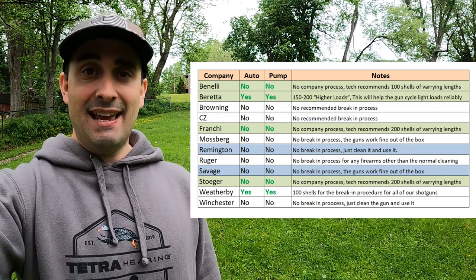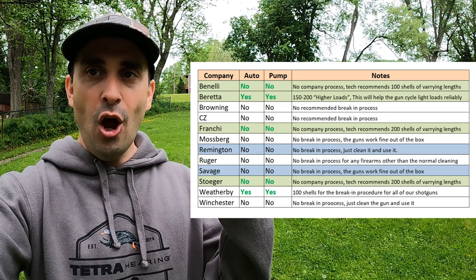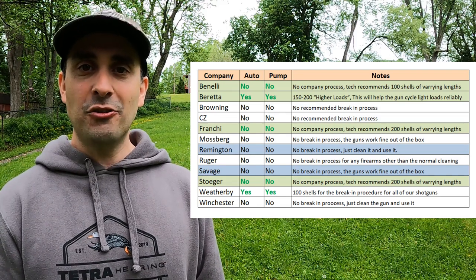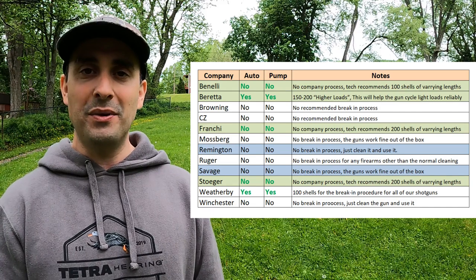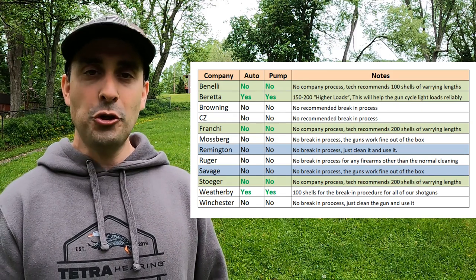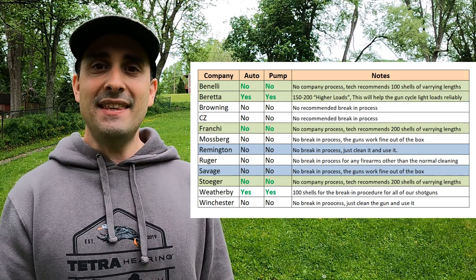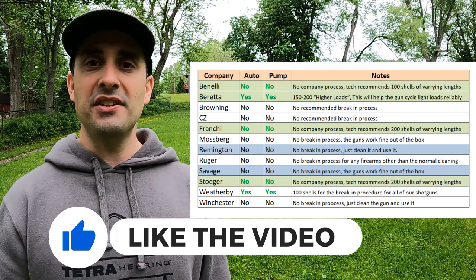Number two: Beretta. They do have an official break-in process — shoot 150 to 200 higher loads, which will help the gun cycle lighter loads more reliably. I asked what 'higher loads' means and they didn't have a great answer, starting to quote something about semi-specs, but basically said loads that have more recoil. They don't want to say high brass, but they said 'higher loads.' So they want you to break in your shotgun shooting 150 to 200 higher loads before you can expect reasonable cycling performance. I asked: what if it's a turkey shotgun and I will never fire that many loads through it? They said with high power turkey loads it shouldn't make any difference — the break-in process just helps the gun cycle lighter loads more easily.